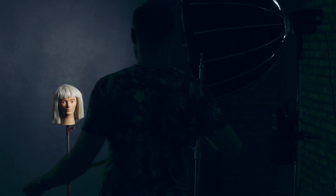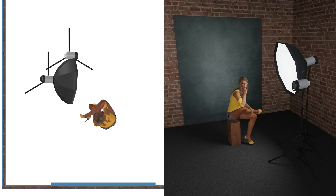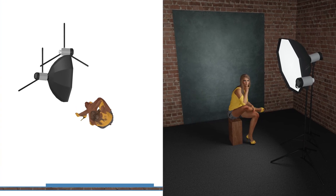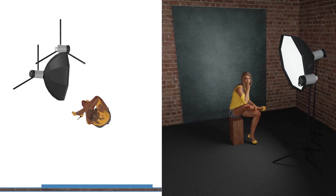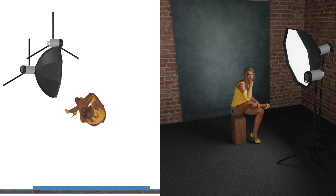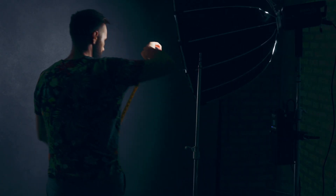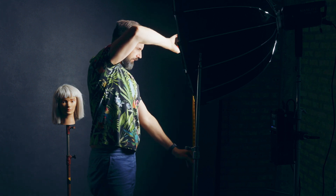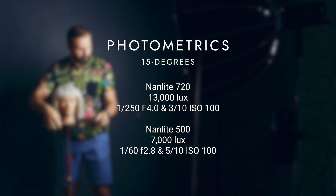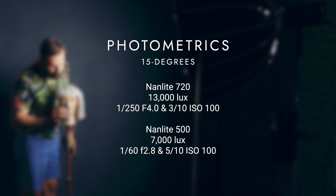I noticed in the last test that the feathering of the softboxes wasn't exactly the same, so I ran the test again. This time I used a second light stand to mark exactly where the softbox should be located, so feathering with both lights would be identical. I also measured to ensure the bottom of the modifier was at exactly the same spot — 54 inches. When I ran the test again, I found that the Forza 720 was eight-tenths of a stop brighter than the Forza 500.